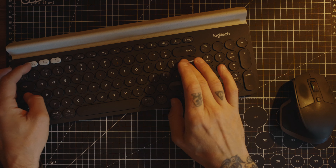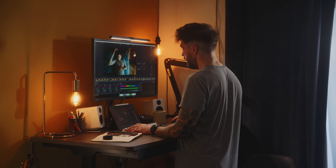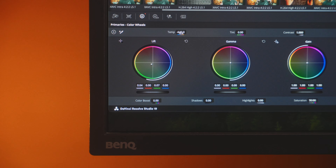Although Datacolor did send me these to test out, this is not a paid review and these are my own opinions and workflow with the SpiderChecker card and SpyderX Elite. Now these two items are really essential for getting accurate colours across your monitors and devices, meaning that when you deliver your final product to your clients you can be happy knowing that what you are seeing is what they are also seeing on their screens. So let's dive into this and check out these two products.